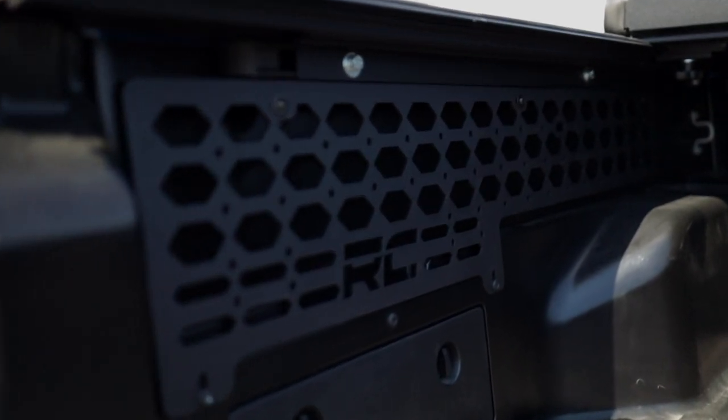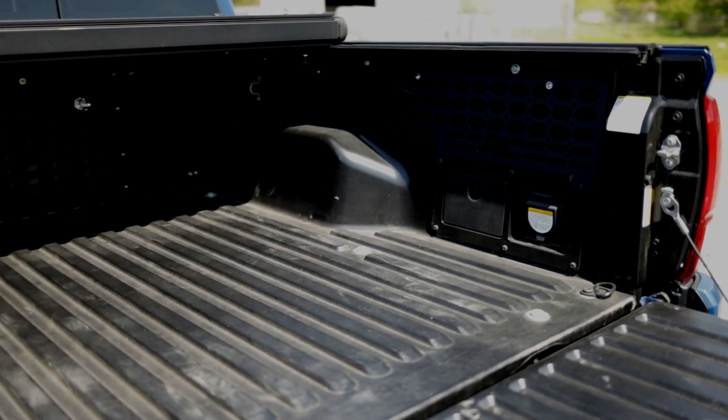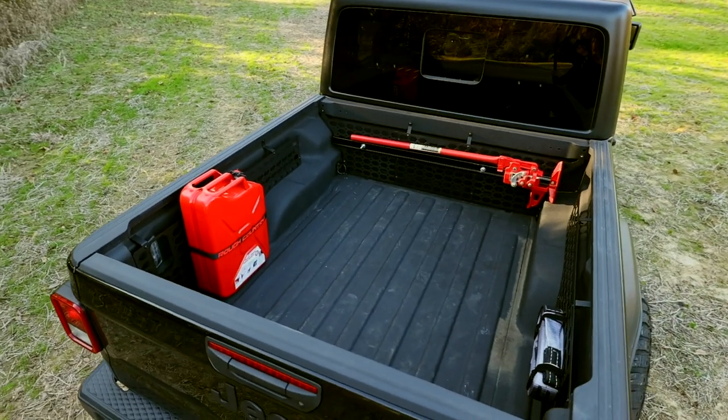Rough Country's MOLLE Kit is a ready-to-install bolt-on system with excellent fitment for your truck's bed right out of the box. Whether your rig is a workhorse or off-road overlander, Rough Country's Modular MOLLE Kit can be customized to get the job done. Order yours today.